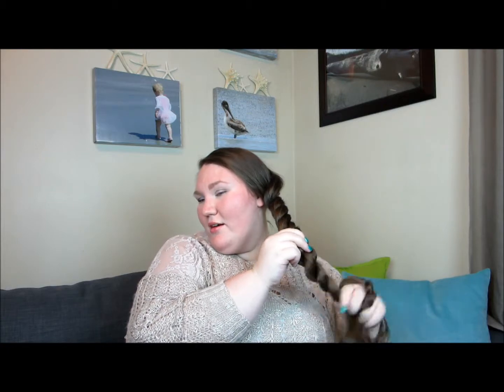You can take it a step further and turn this into a bun, which I do a lot. So what I do is take it and just twist, making it a little tighter, and just start twisting it around on the side of my head into a bun. Then take a few bobby pins and just pin it into place.